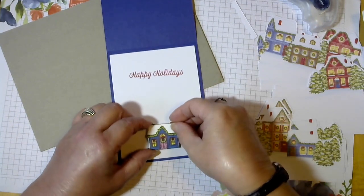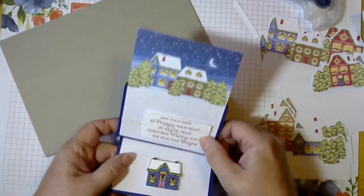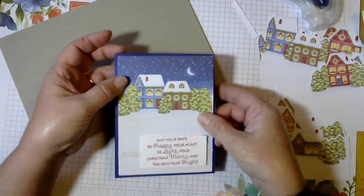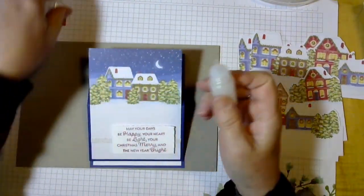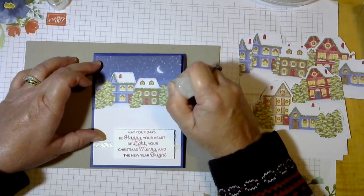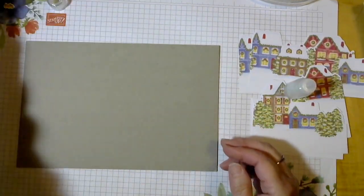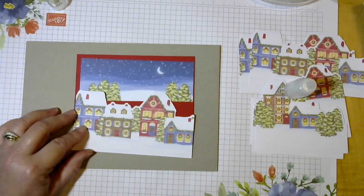Then we put this right here. So here is our easel card — you can see how it'll look when it's open and here's how it looks in the envelope when they get it. Oh, I forgot the glitter! Let's add some glitter to the roofs. Now we've got our glitter on there. For our next card, we wanted to make a different look with the other card base we have in this set.